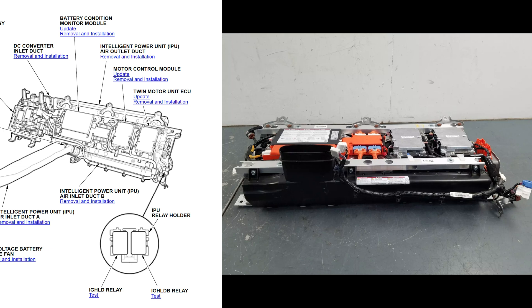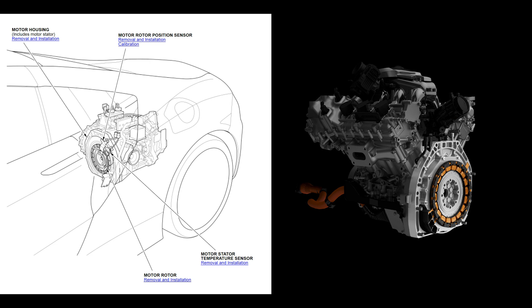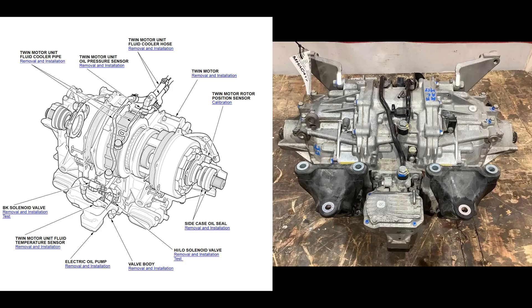The IPU also contains the motor control module and the twin motor unit ECU, which control the rear and front motors, respectively. Both systems are controlled based on torque requests from the PCM and the state of charge from the BCM. The rear motor is connected to the engine crankshaft, is AC-synchronous, and is both water-cooled and cooled by engine coolant that runs through the motor housing. The twin motors in front have a similar setup.